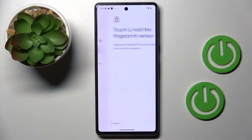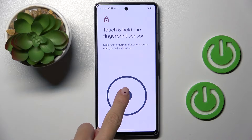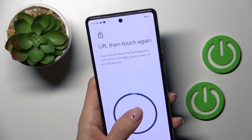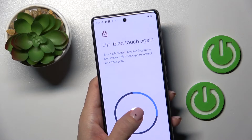Tap on Add Fingerprint and now you have to scan your fingerprint — here you've got the sensor. The most convenient way is to grab your phone as you usually hold it with the hand that you usually use it with.